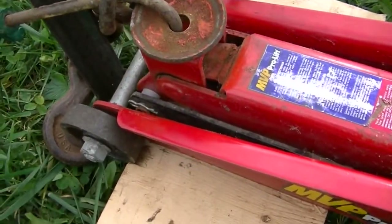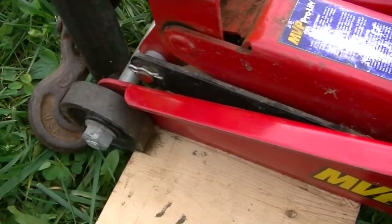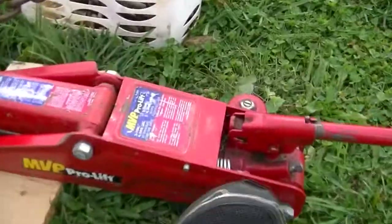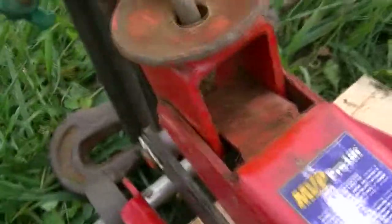At that point, start moving the jack up. You may have to place your foot on the back side to help support it. Then it's just a matter of working it up a little bit.